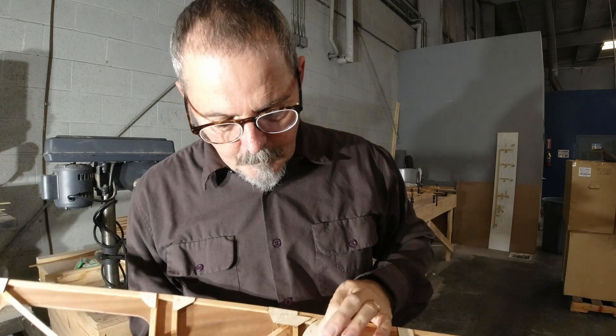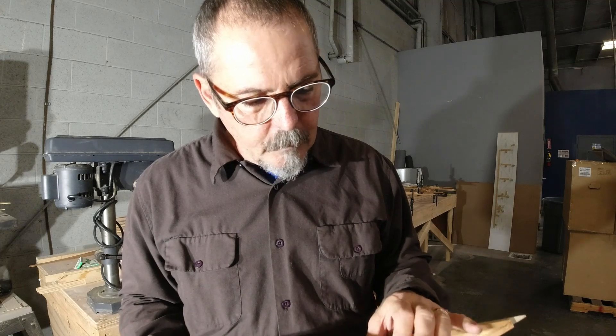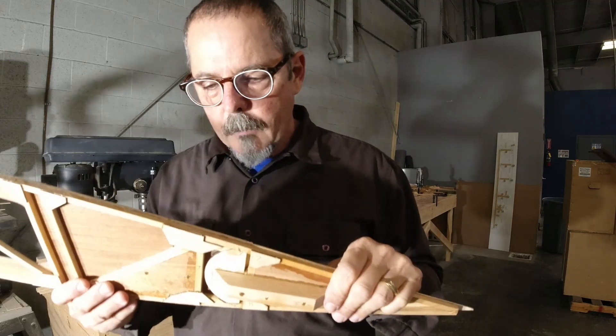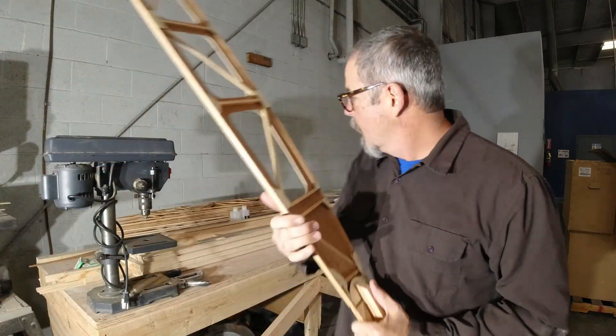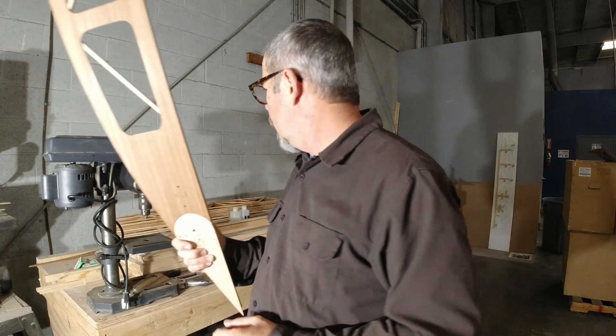So I'll have to get something underneath here and fill that in with a thin piece of wood. But hey, this is good. So I'm gonna get all those clamps taken apart and then we'll talk about what's next.